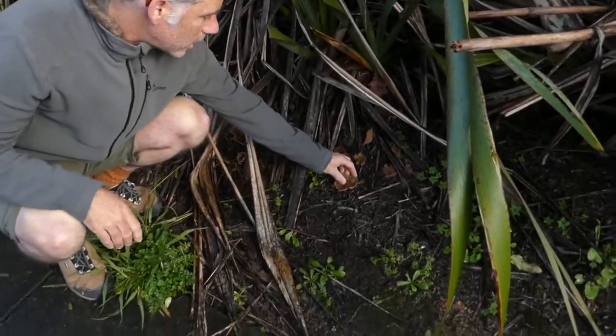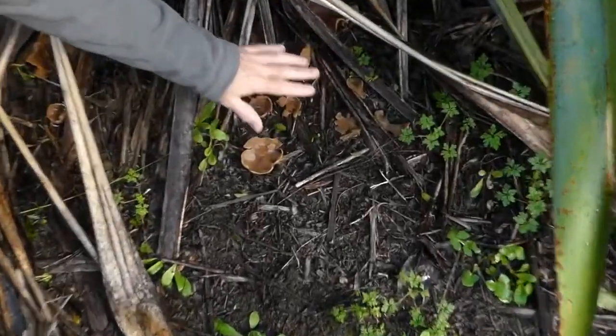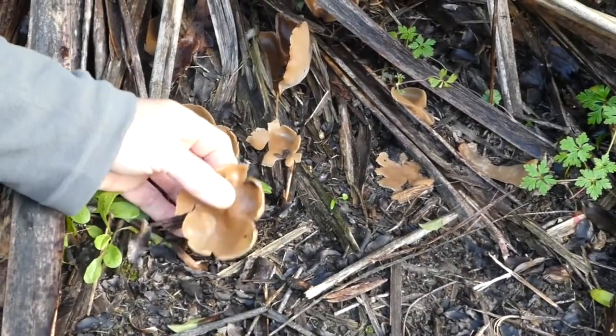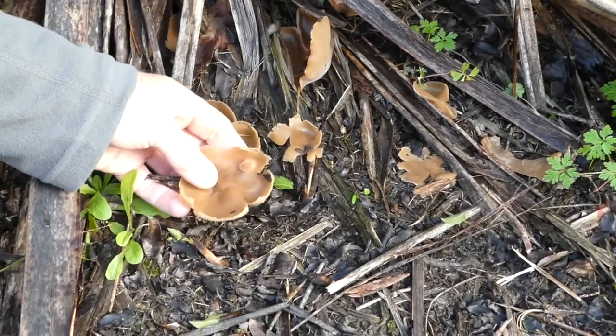This is from the genus Peziza. If you can zoom in, you can see a few of these under the flax here. These are classic cup shape or disc shape fungi.